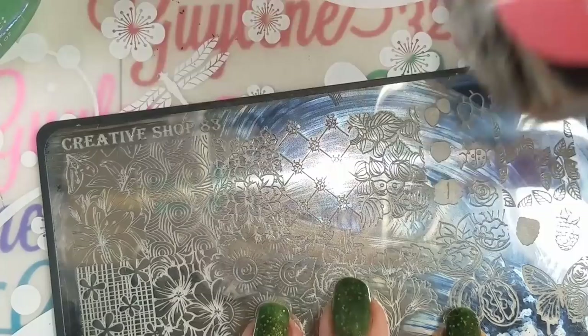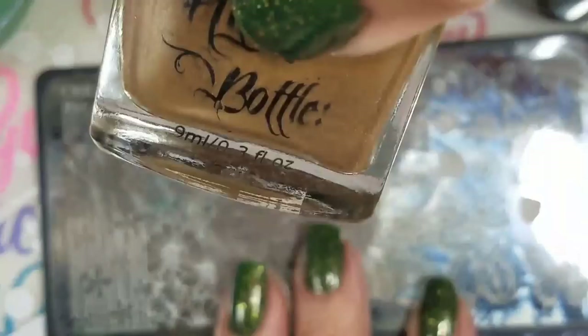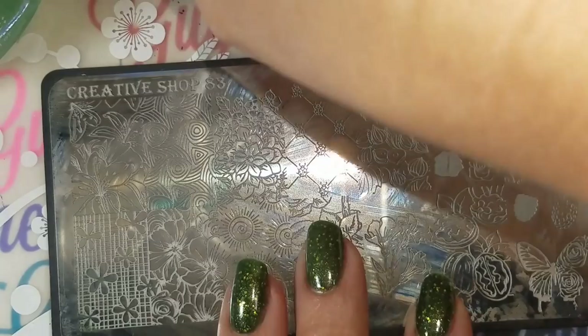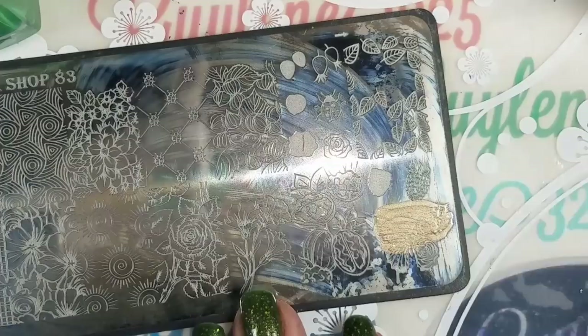The black stamping polish I'm using is Bracey Vanilla polish in black. I have Red Hit the Bottle in Drop Dead Gorgeous — Drop Red Gorgeous, I always do that. Calypso Gold. And I Dream of Greenie.